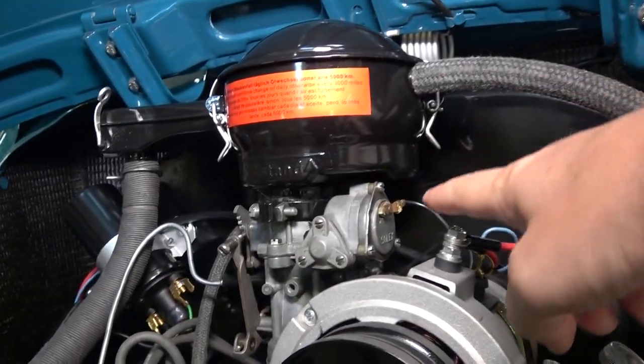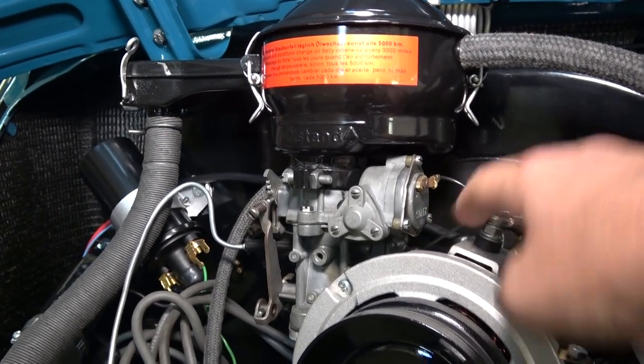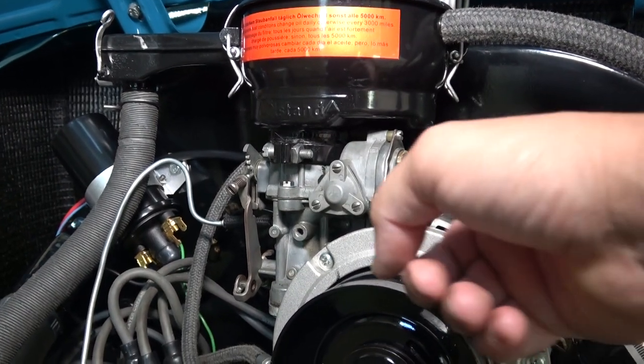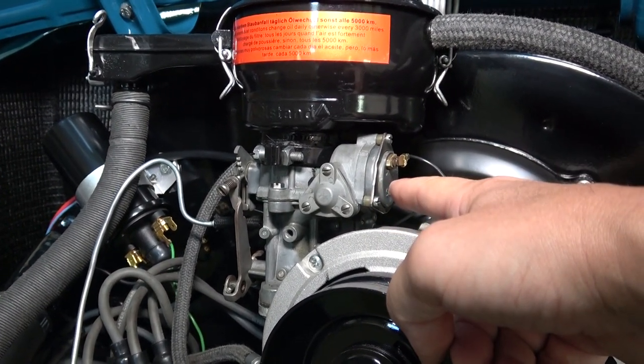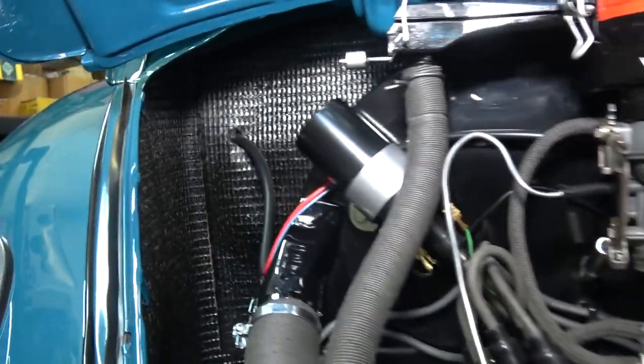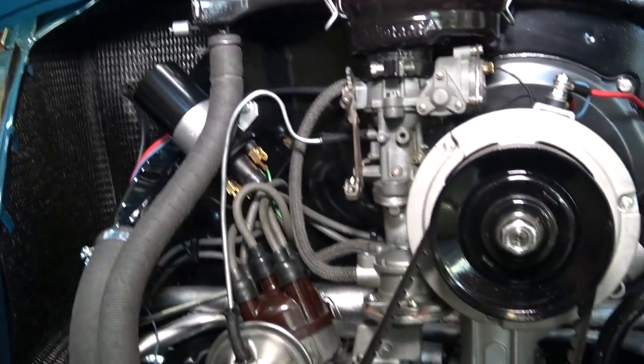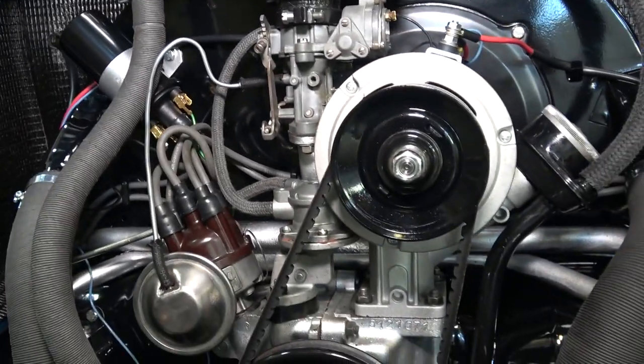When you go 12-volt, you're going to have to change your choke element to a 12-volt unit, because originally it was 6-volt. You could put a voltage drop on it if you want, but I prefer going with a 12-volt choke. You will also have to get a 12-volt coil. If you go with a generator, you'll have to get a 12-volt regulator as well.